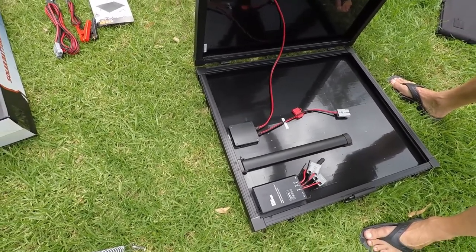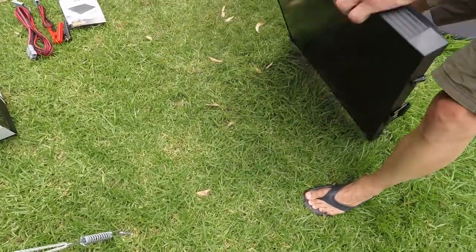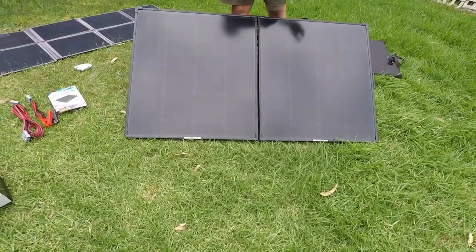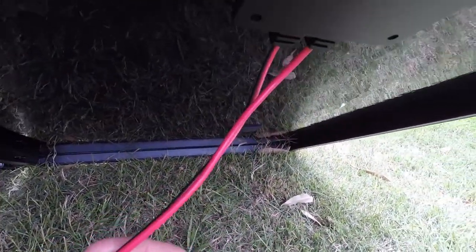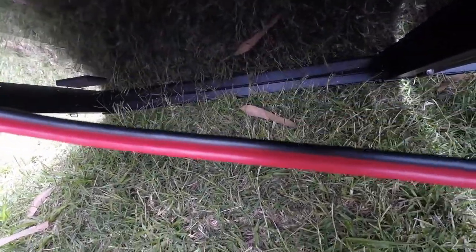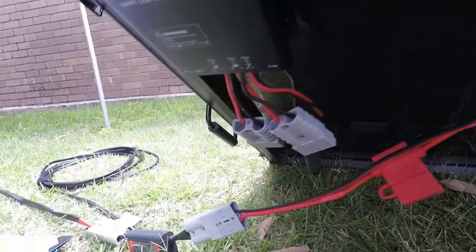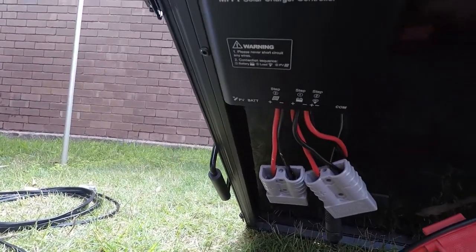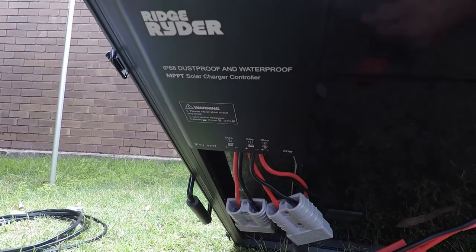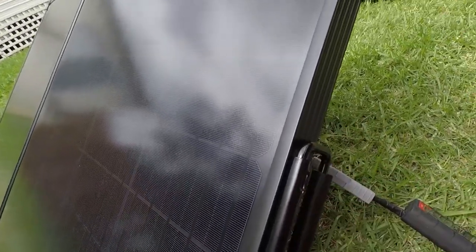This is a 160-watt panel, which is a bit lower than I wanted, but we'll see how much it pumps out. Having a closer look, I'm quite impressed with the quality — it's got some good-size cable, a fuse, and everything is screwed on so you can get to it. The MPPT solar charger is a 15-amp one with a good solid handle on the panels themselves.